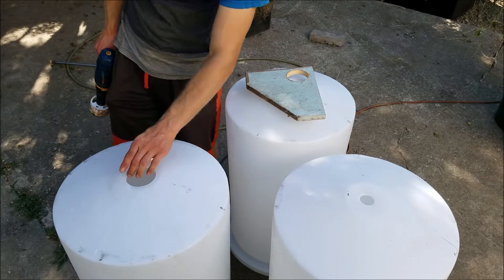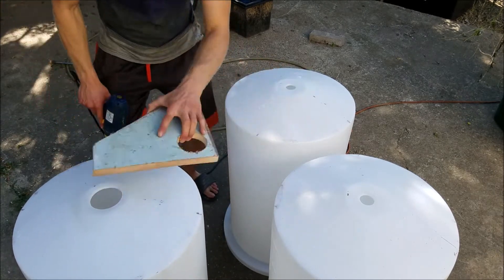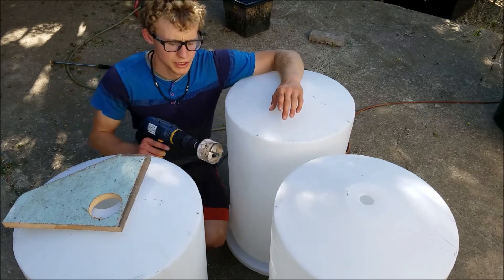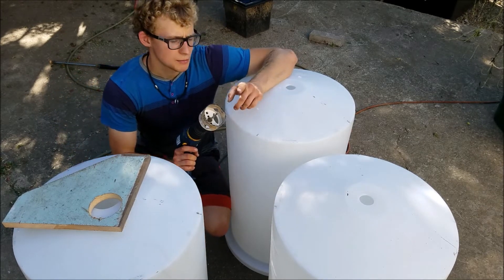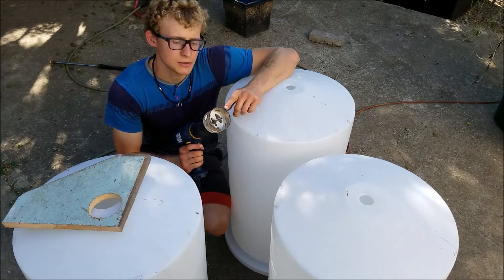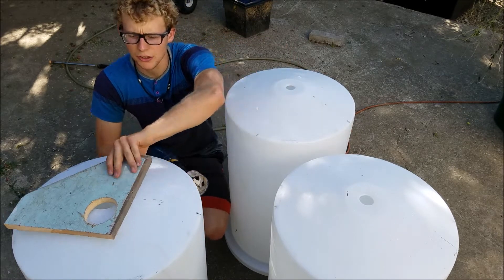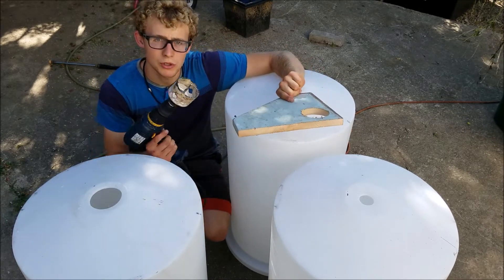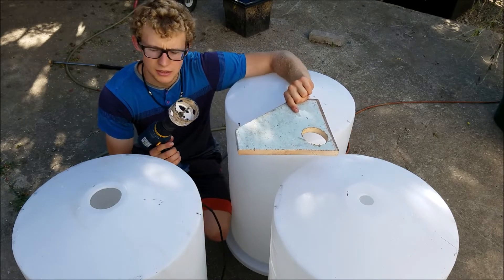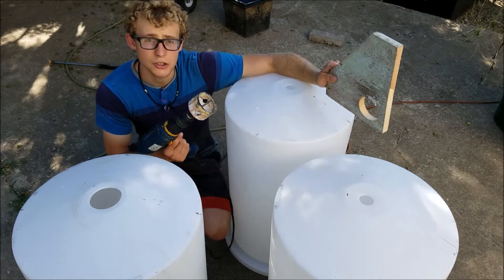I got the one hole drilled already — let me show you how I did this. Because these tanks already came with holes drilled in them, it makes it a little harder to use the bigger hole saw, since there's no starting point and the teeth just move around everywhere. So to make it easier, I'm using a piece of wood that I drilled a hole in already with the three-inch hole saw. It works pretty well as long as I hold it sturdy.